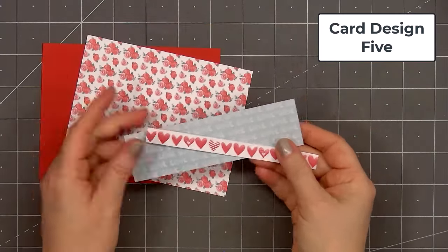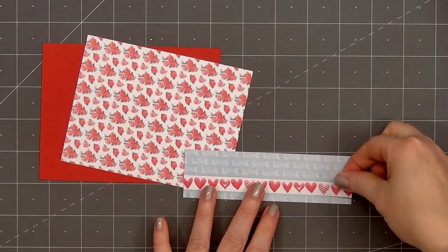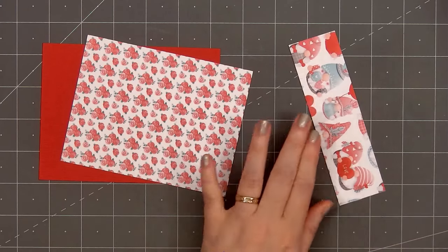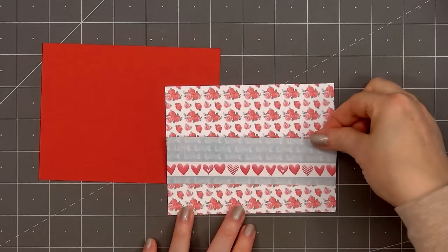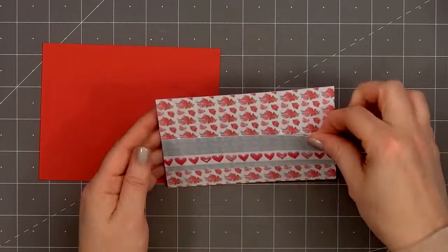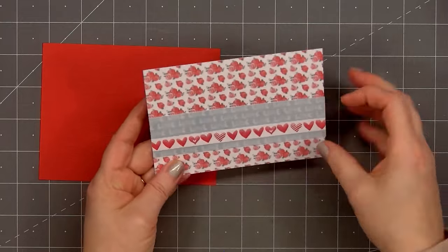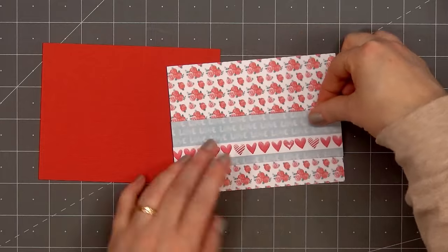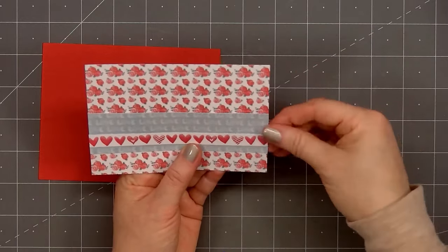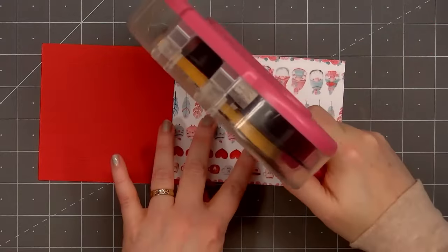For card design number five, I won't be using a card sketch. I selected three patterned papers — the background features beautiful flowers, I think they're roses. Across the card, I'm adding a one and a half inch strip of the patterned paper with the sentiment love. Toward the bottom of that piece, I'm adding this fun heart border — a cut-apart from the paper pad. I didn't get that strip down straight, but luckily I was able to peel it up. Now I'll layer this piece on some red cardstock, put ATG tape on the back, and add my card front onto a card base.